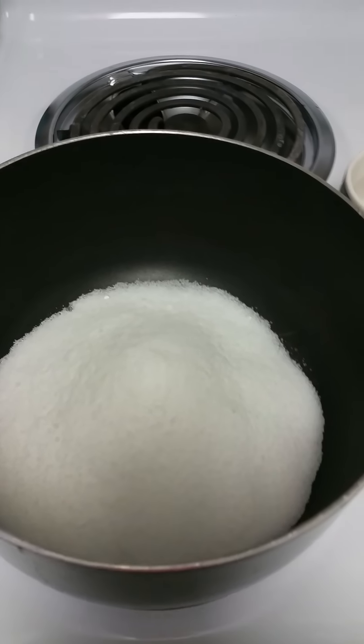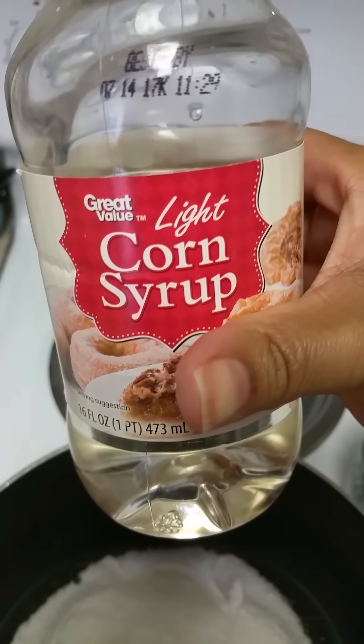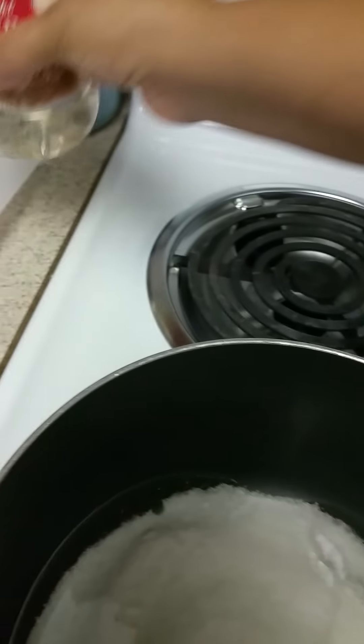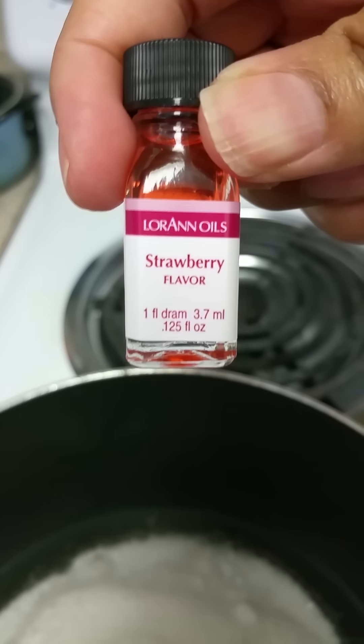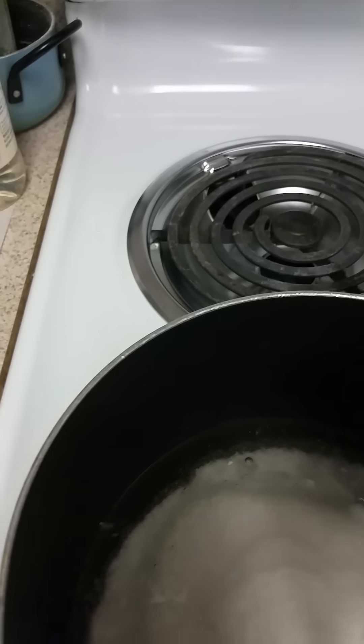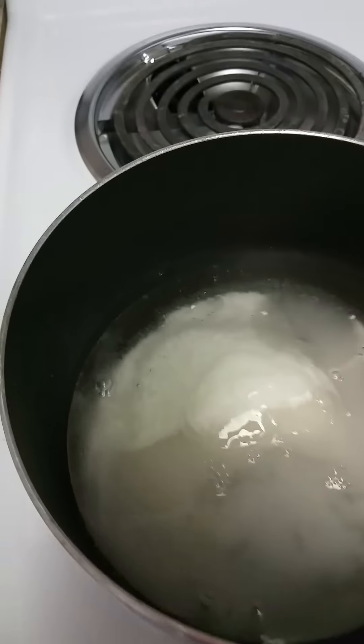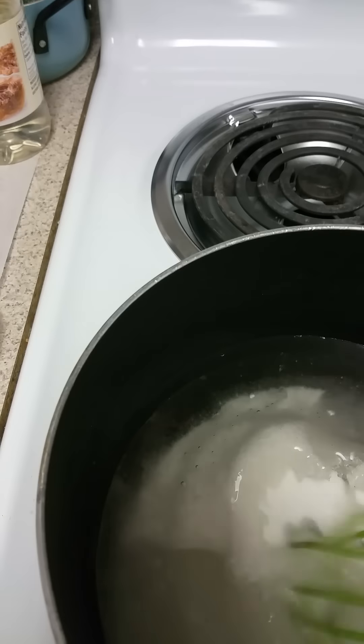I start with about three cups of sugar and about a half a cup of light corn syrup. I add this after I mix in the water — I pour in about a cup of water and mix well.